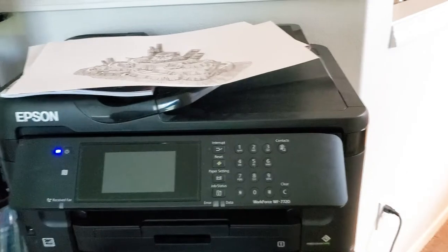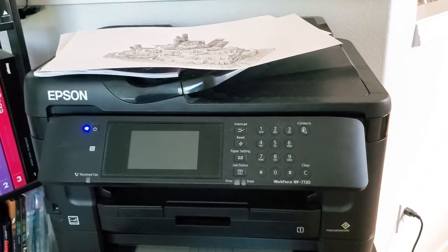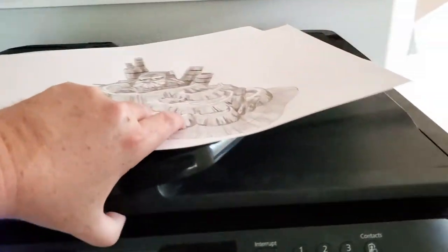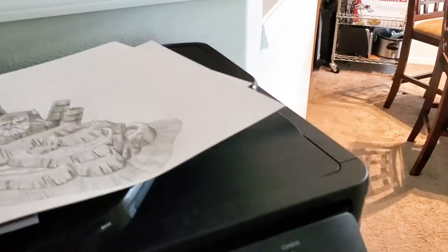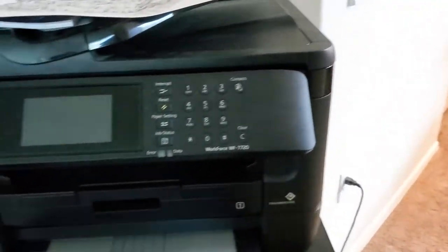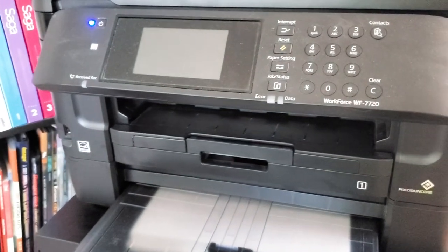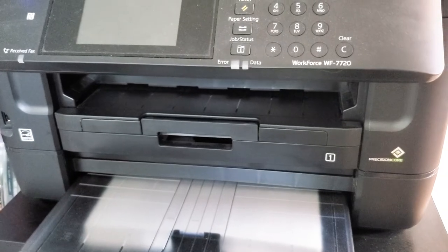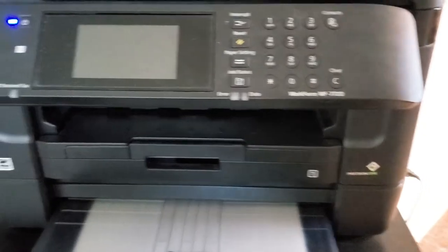Below that I've got the Workforce 7720 by Epson. It's not particularly great for high-fidelity printed content but it scans up to 13 by 19. It's got a great scan bed, a fax-style feeder, and two trays — one that accepts 11 by 17 and another that accepts letter size or up to A4. It has a lot of capability.